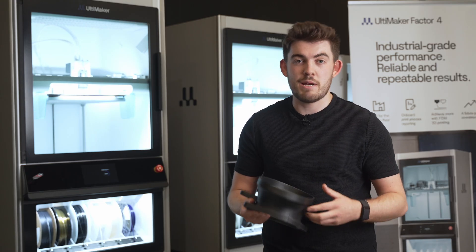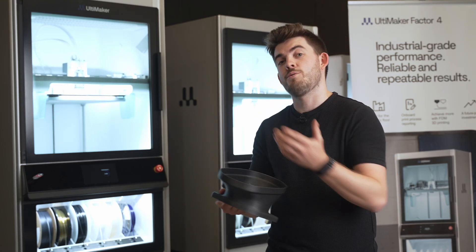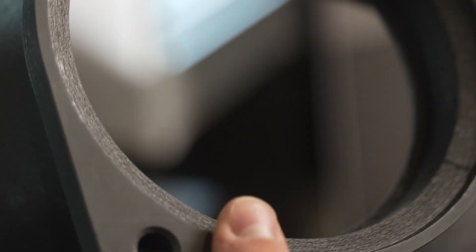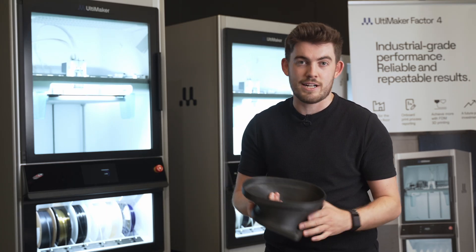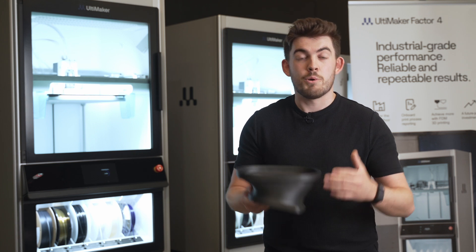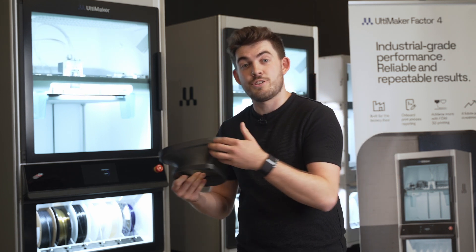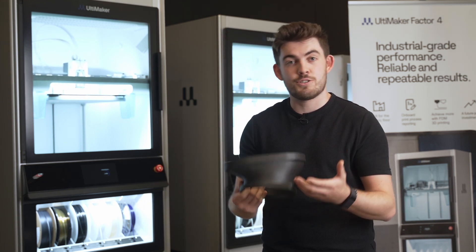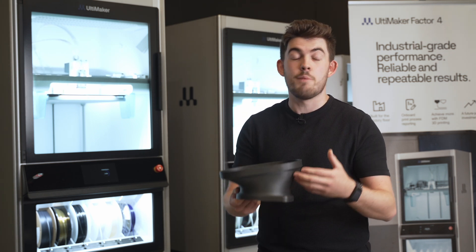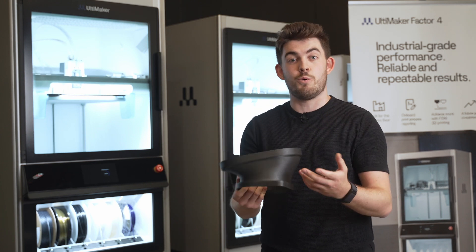This particular application is made with PPSCF printed on the Factor 4. This is an air intake connector, and the benefit to making this component is you can make this in-house within 19 hours — it prints fantastically on the Factor 4. This has actually replaced a metal component that's more expensive and also takes longer to tool, so we're saving time and money. It also means we're lightweight in this component, so it's actually a performance part as well in the motorsport industry.